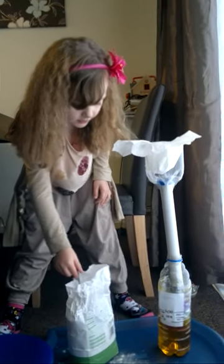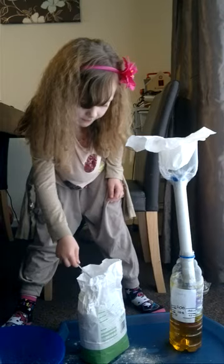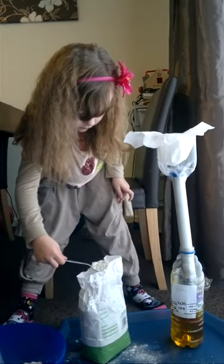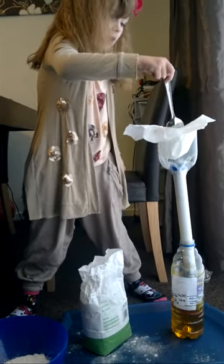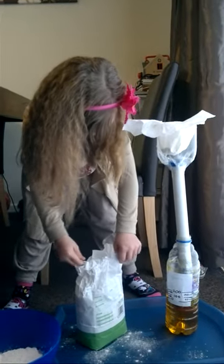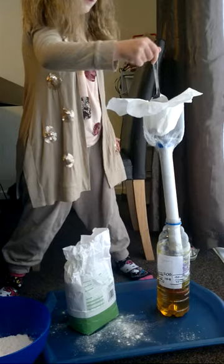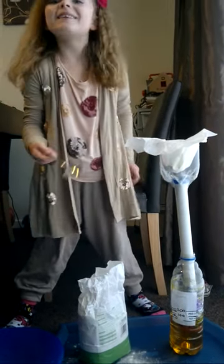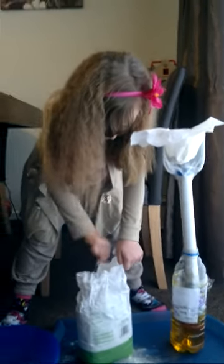First, I'm going to weigh 150 grams of flour into my homemade scales. Now my mum is going to be really really angry because I just put some more flour on her carpet.